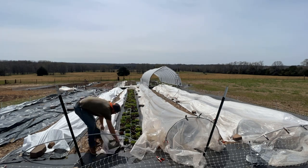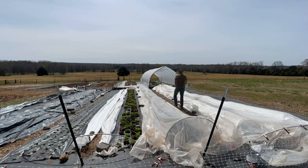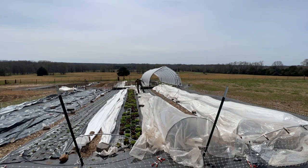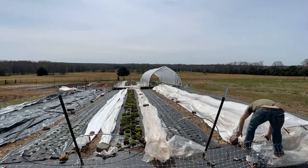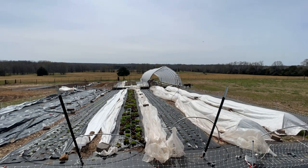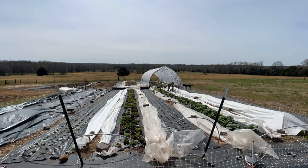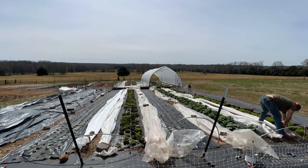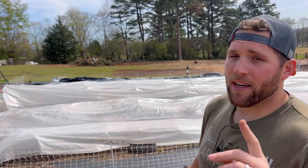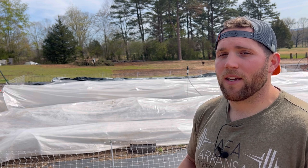Without reinforcing the hoops, they're just going to collapse over time. Another con is there's not that much air space in them. They will protect your crops to a certain temperature, but there's not as much air space to heat up in a low tunnel versus a caterpillar tunnel. To be honest, I personally hate poly low tunnels.